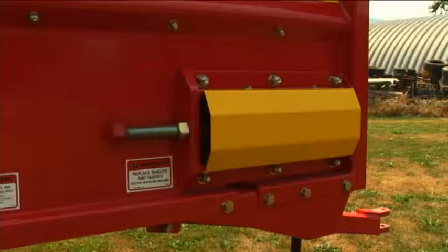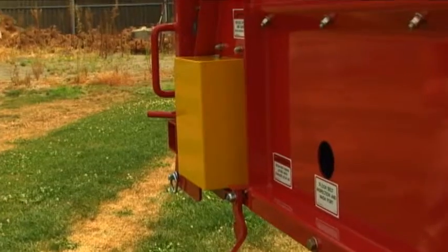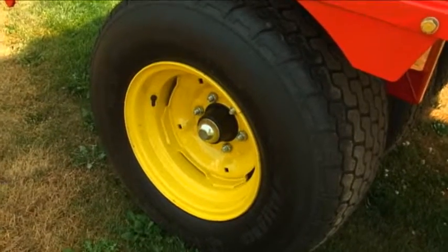The TD460 is simple to operate and easy to use with very little maintenance. You have four grease points on the machine total. Check the tire pressure and you're done. Fill it up and use it.